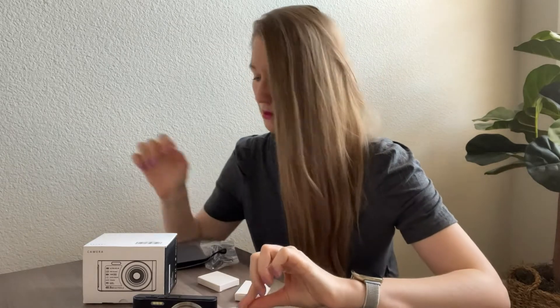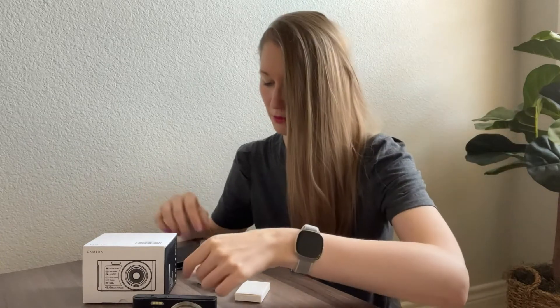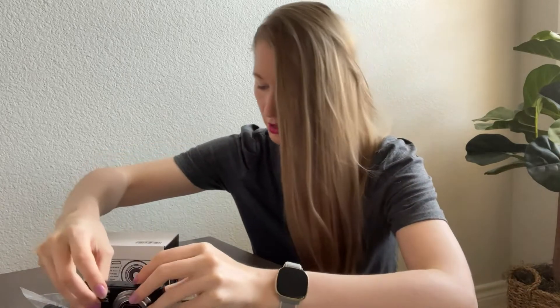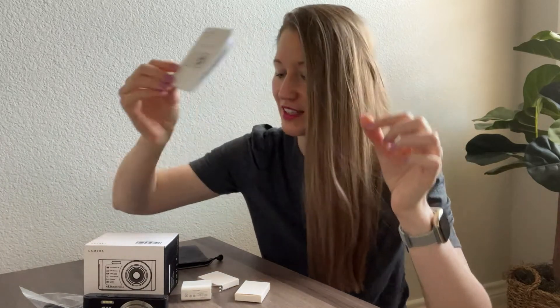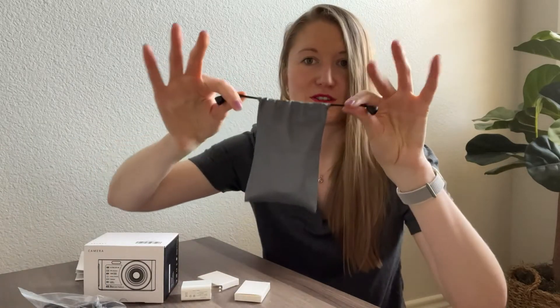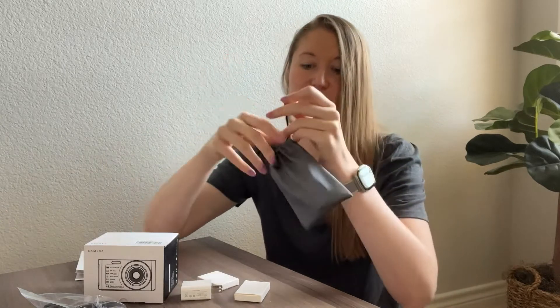Here are the batteries, and here is the SD card — 32 gigabytes. Also included is a USB adapter to charge it, and this USB cable to charge it right here at the bottom charging port. Of course there are instructions explaining the features and functions, and a nice bag so you can just put your camera in and carry it anywhere. Look how small it is — literally just like a little jewelry bag.